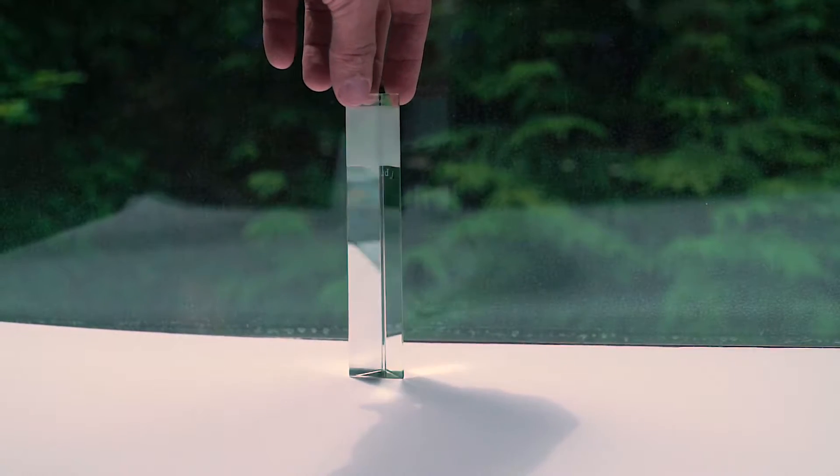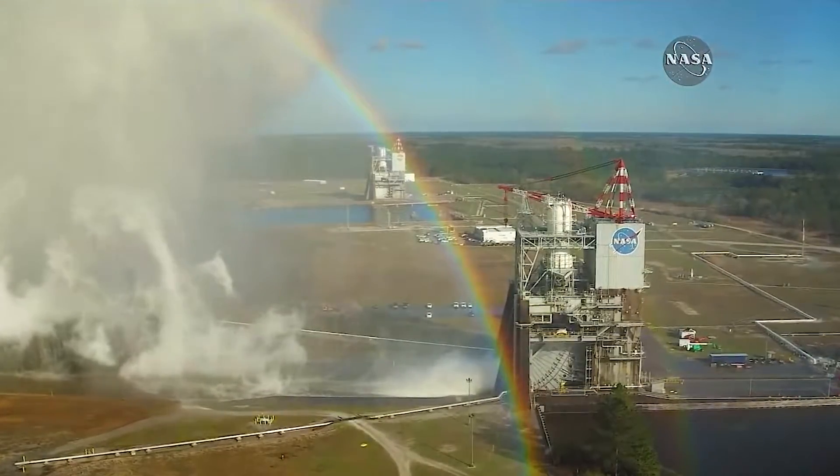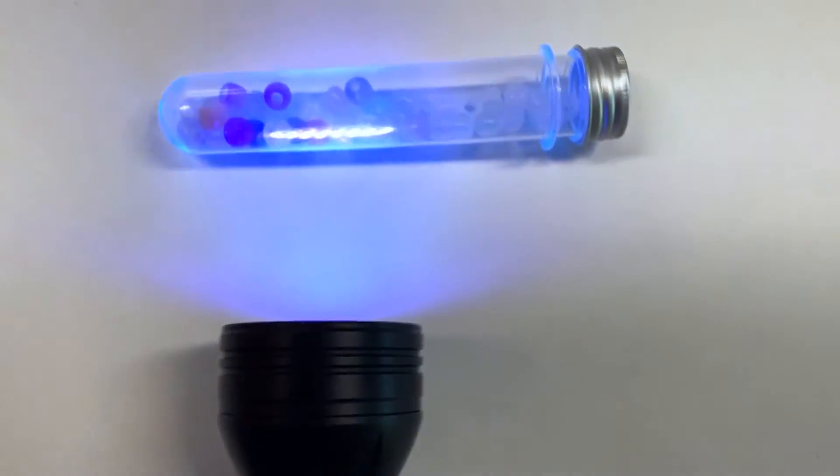In this lesson, students use a prism in sunlight to learn that light has frequencies and wavelengths that determine the colors of light we see. Then students use UV sensitive beads to investigate UV levels of different light sources.